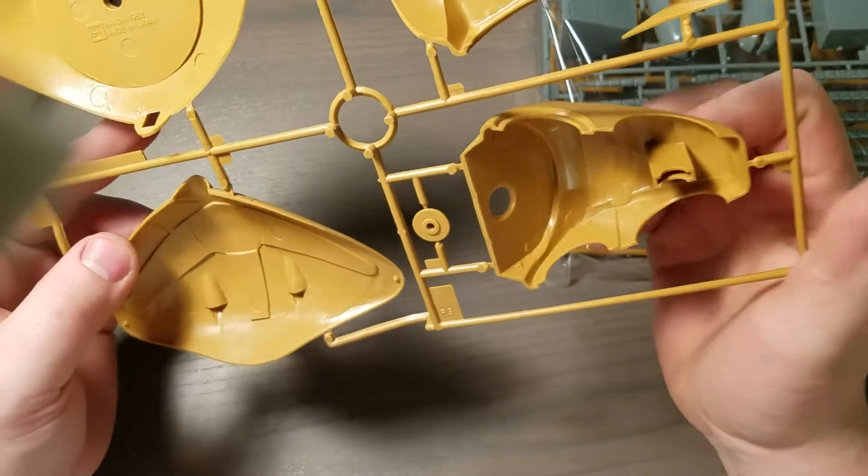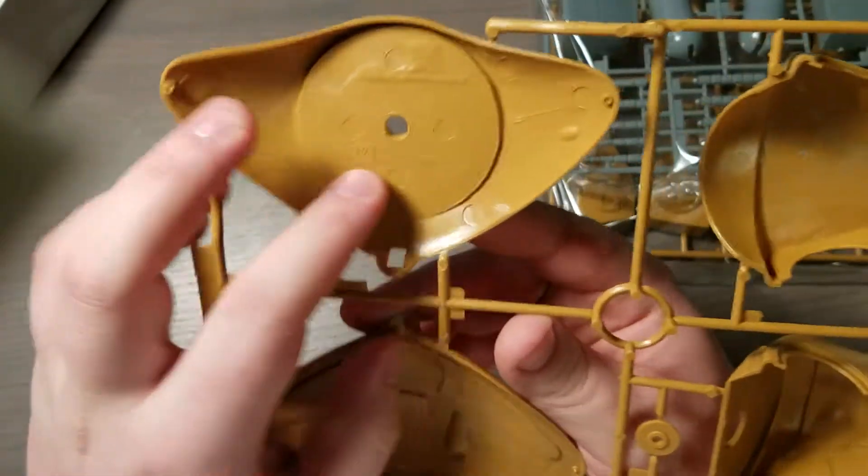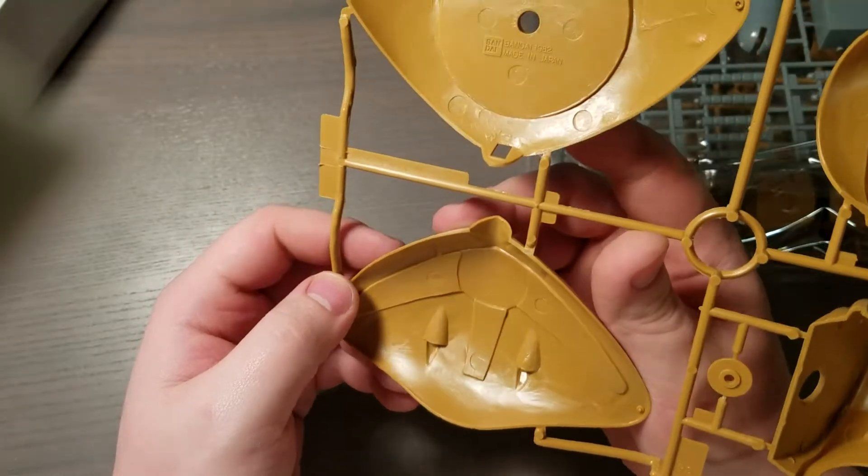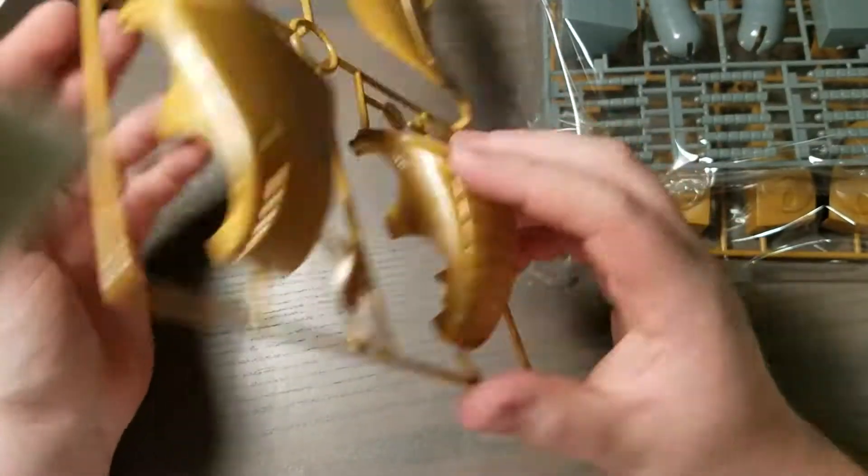The only way I found out about the date was — there we go — 1982, inscribed right back there. It's crazy how old this kit is.